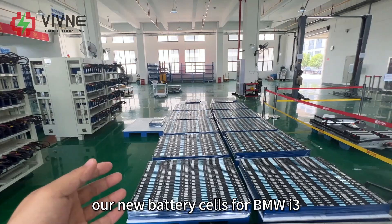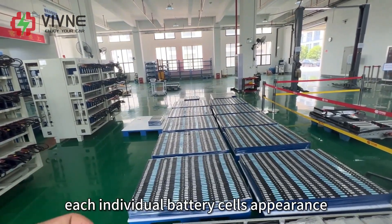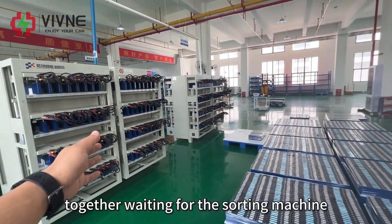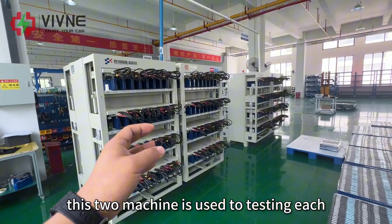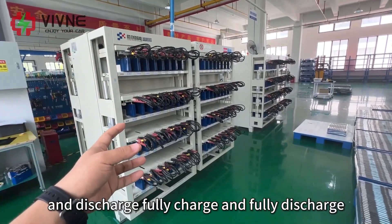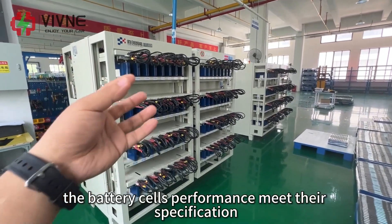After long waiting, our new battery cells for the BMW i3 battery pack have arrived. Once they arrive, the first step is to check each individual battery cell's appearance, making sure there is no damage, contamination, or other issues. After that, we put them together waiting for the sorting machine to sort them. These two machines are used to test each individual battery cell's capacity — they fully charge and fully discharge each cell several times to measure their internal capacity and make sure the performance meets specification.